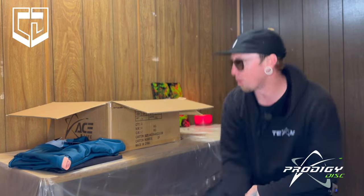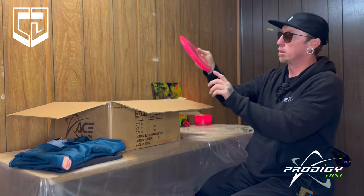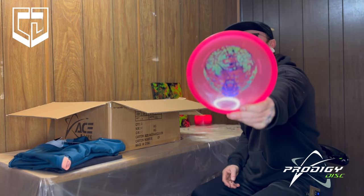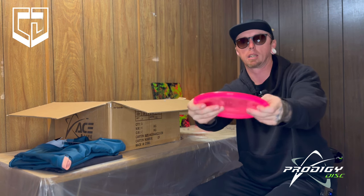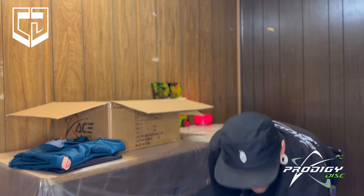We got the 400 Archive there, and a pink 400 Archive here. You can see there's a little bit of dome on that — it's not flat like, you know, maybe a buzz or something.